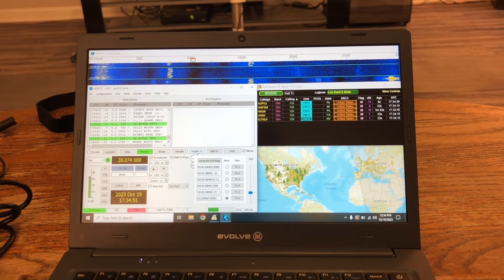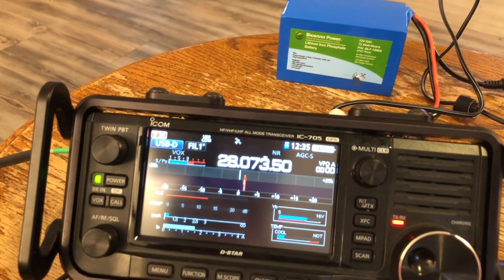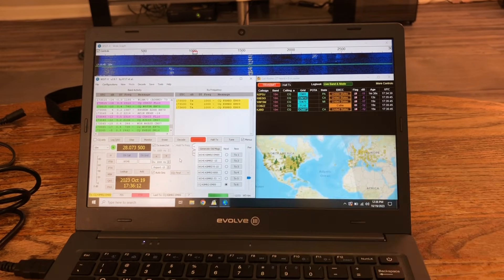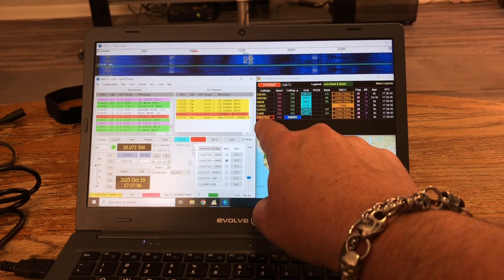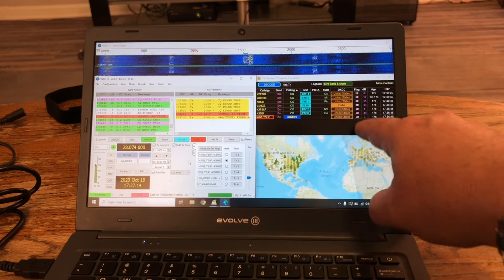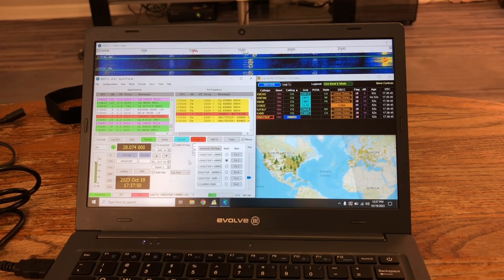Got the 705 hooked up to a battery, running 100% power which is 10 watts. Let's see what happens. Look at that SWR — barely anything. We're seeing K6EGG in California, coming in at minus eight. After four calls, we're getting W6/UT5UF — we'll have to see where he is. He's got a great signal coming in at plus three. But can we complete the QSO? That is the million dollar question.